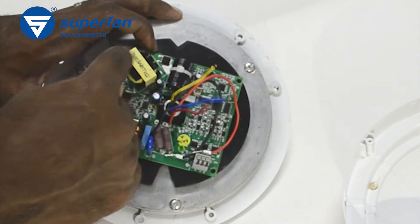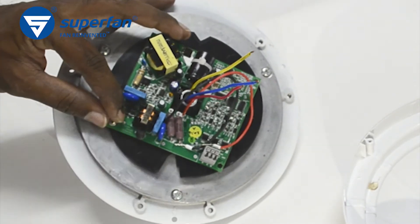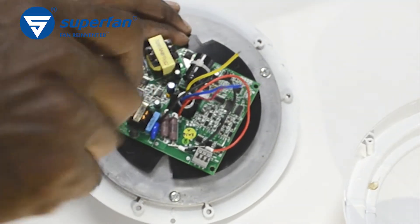Align the board to match the connector and screw holes. Fasten the board using the four screws and tighten them sufficiently.